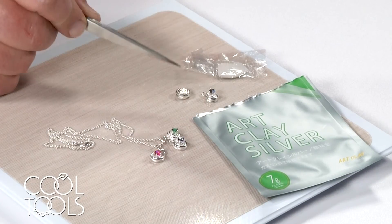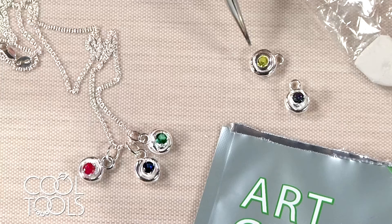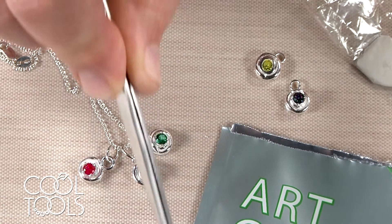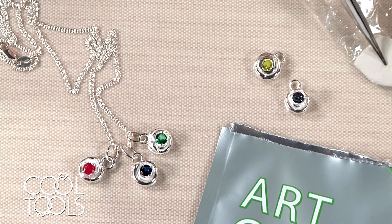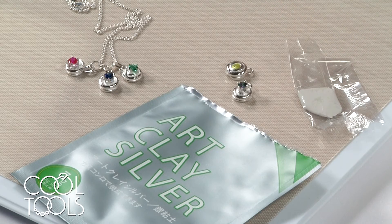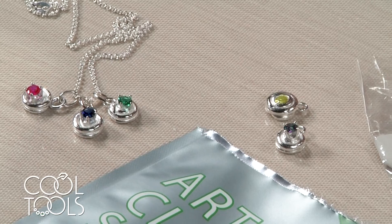Our two pieces are out of the tumbler — here they are, and here are some pieces I had made earlier. Honestly, this is leftover clay from the seven grams — look what we've made. These would make great gifts, birthstone pendants. I'm a grandma myself and I would love to have these with my grandchildren's birthstones in them. I hope you enjoyed our little charm project. This is one of my favorites — it's an inexpensive way to create a gift for a mother, a grandmother, or anybody that likes to collect birthstone items. It's easy and inexpensive. Thanks for watching.